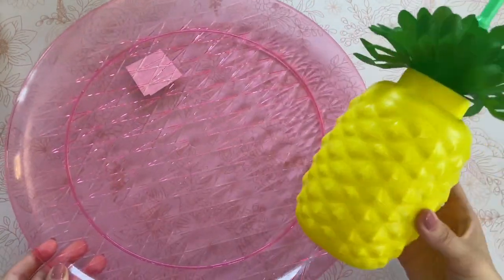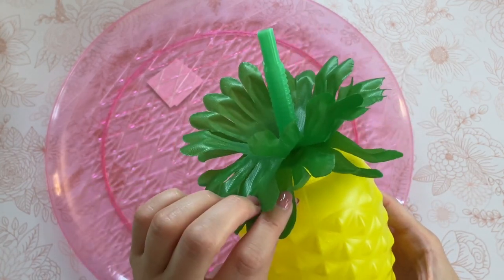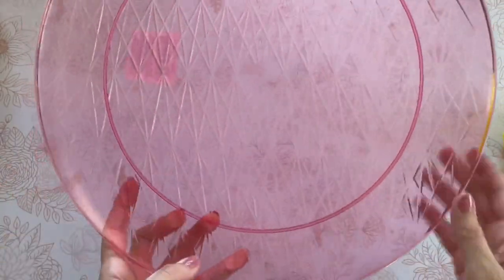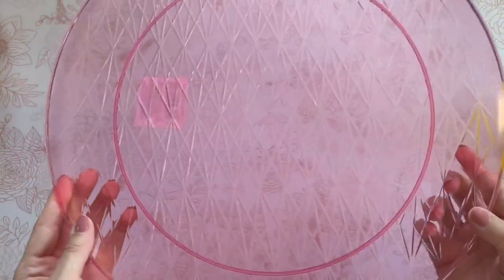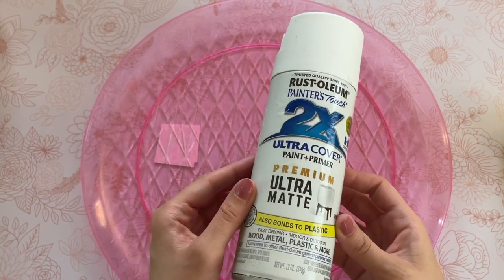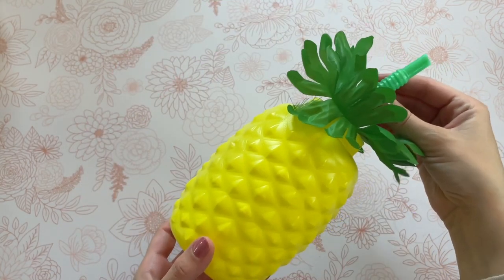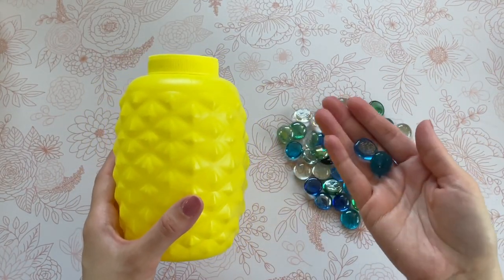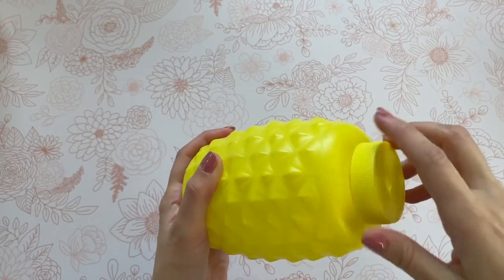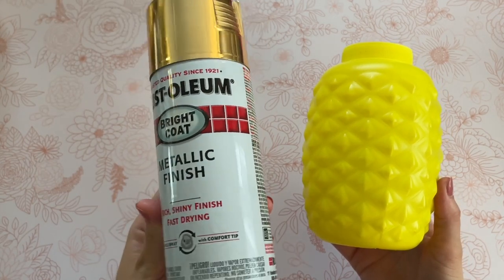For this next DIY, grab one of these large plastic platters and this pineapple drink tumbler from Dollar Tree. This one just has the plastic top to it, and you can also use the same pineapple from the start of the video. Dollar Tree does have a bunch of different platters — just pick one that is the size you are looking for. The first thing I want to do is just paint everything. For my platter I'm going to be going with a matte white color, and for our pineapple of course we are going to be using the gold color. Before I paint it, I want to insert some of those same glass pebbles to give it some weight and make sure it is nice and sturdy. I'll grab that same gold spray paint and give them both two coats.